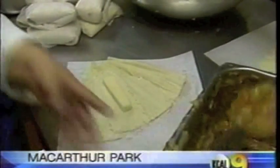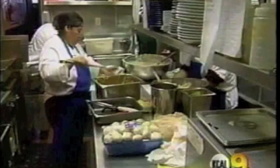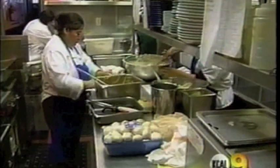Tamales, for many Latin Americans, go hand in hand with Christmas. Over the years, it's become a family gathering — a focal point of families coming together to catch up on what they've been doing throughout the year and a fun time to make something together. At Mama's Hot Tamales Cafe, these tamales are a gift in themselves. The non-profit training restaurant helps workers become legal business owners with sidewalk vending carts.